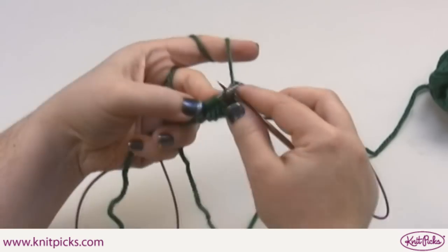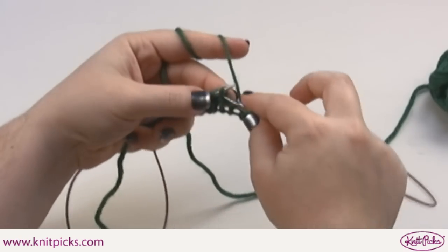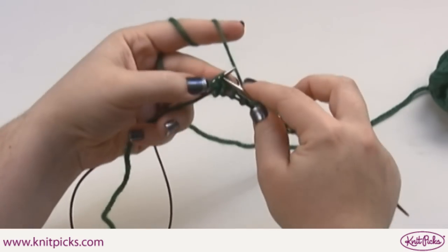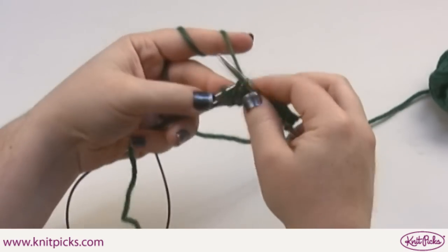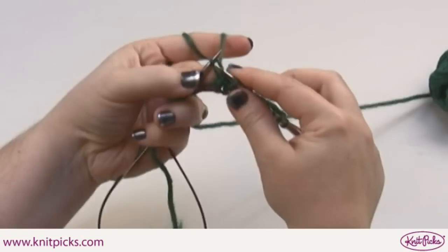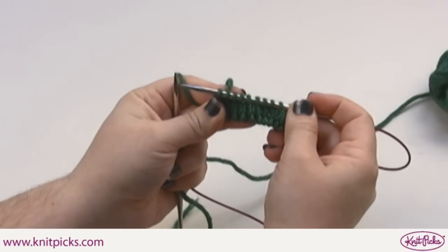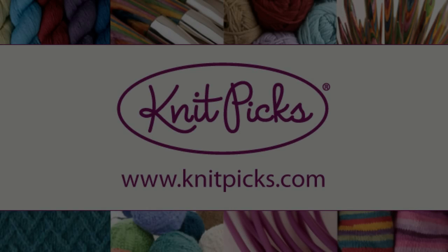And what you end up with is a toe made of perfectly formed stockinette stitch — you just knit a little bit backwards.